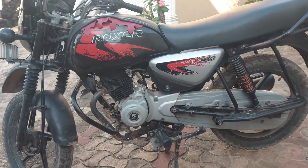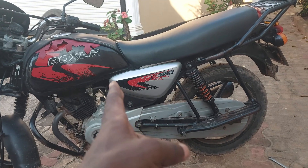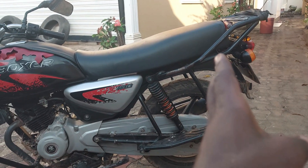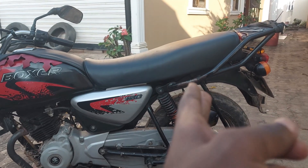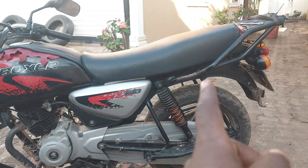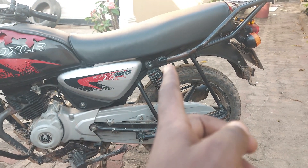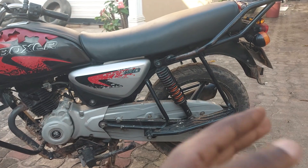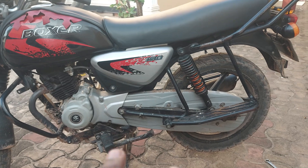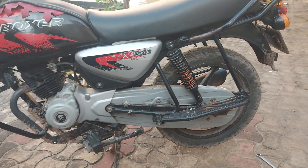If you project the motorcycle from the sitting position for the driver to the rear position where the passenger is expected to sit, that area is a little bit far from the suspension position. This means the rear is subjected to carrying more weight compared to the front — that's the biggest difference.